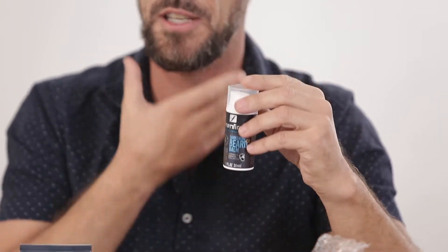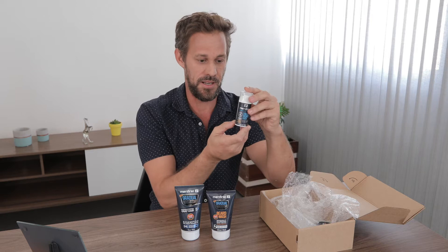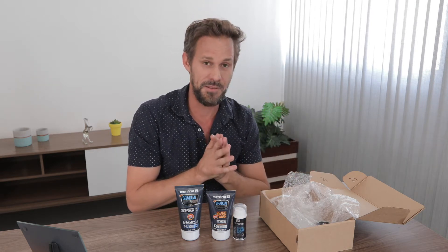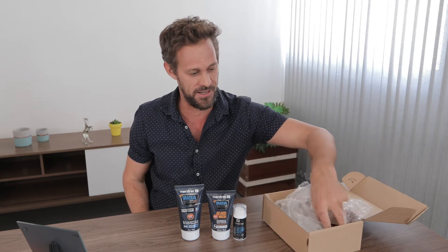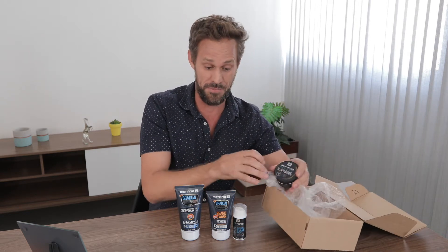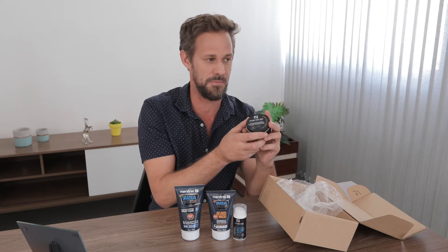To accompany that, this is the darkening beard balm, which is great for hydrating and a little bit more styling through the beard. Now something I'm really excited about — when I went on the website to reorder the shampoo, I saw they had some new products, and this is what I really wanted to try out.